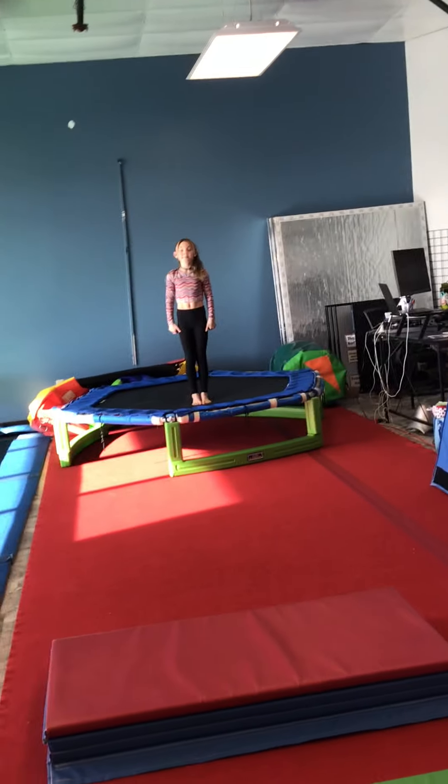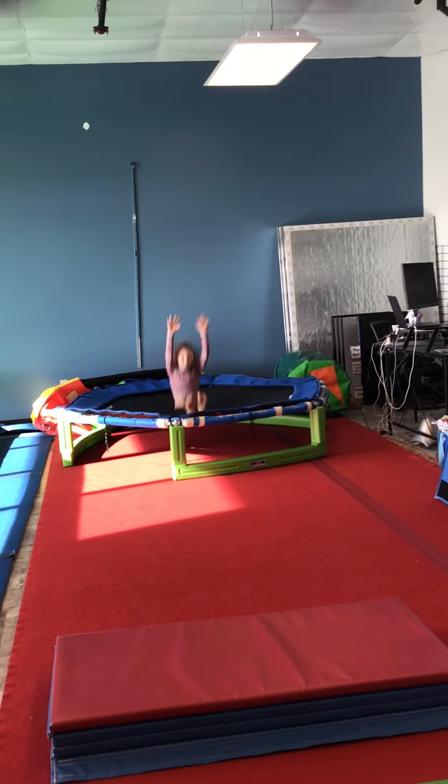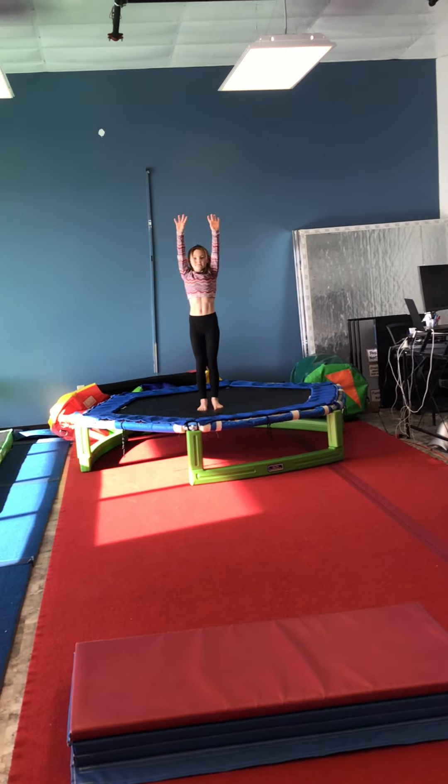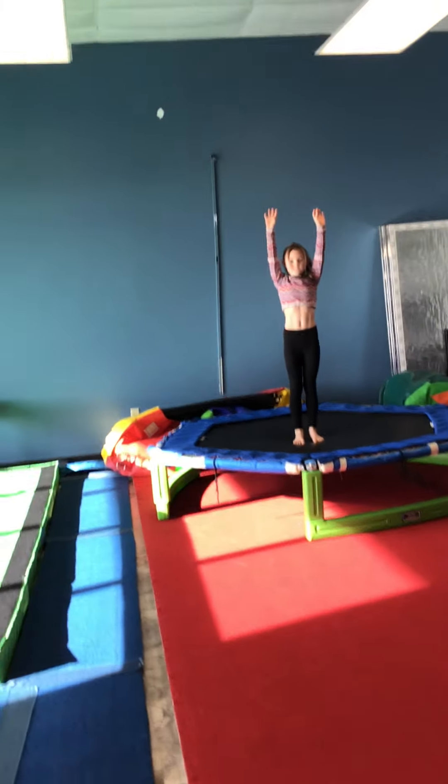We are starting on the tramp today working on seat drops. Arms by their ears — they will seat bounce and stand back up. The goal is arms by their ears. We do not want hands down because we don't want to teach falling with hands down; we want to teach falling with arms up.